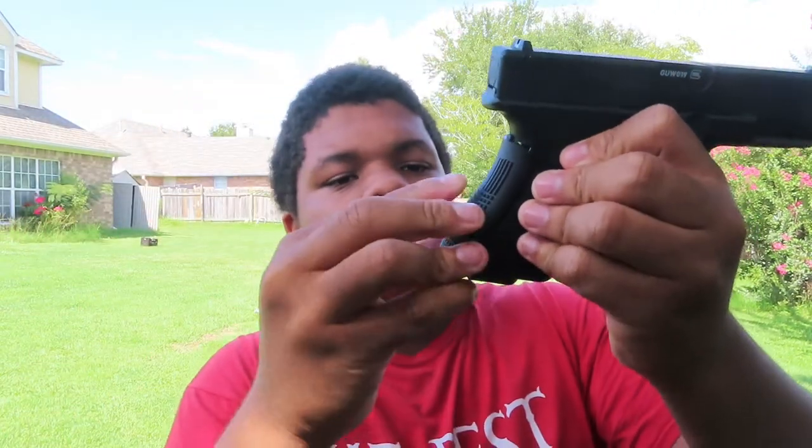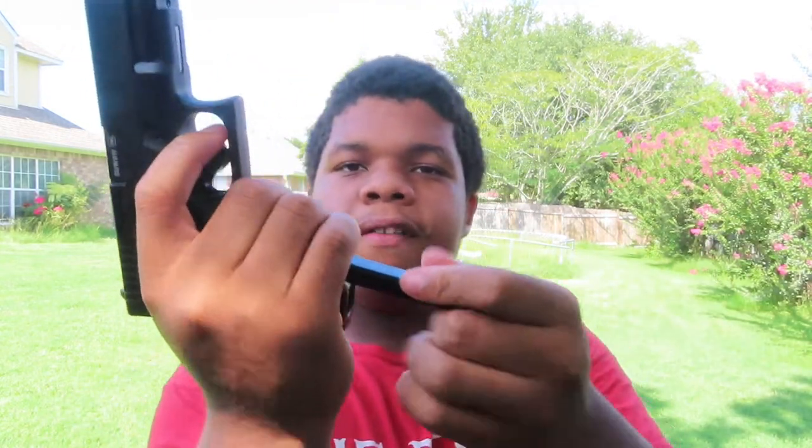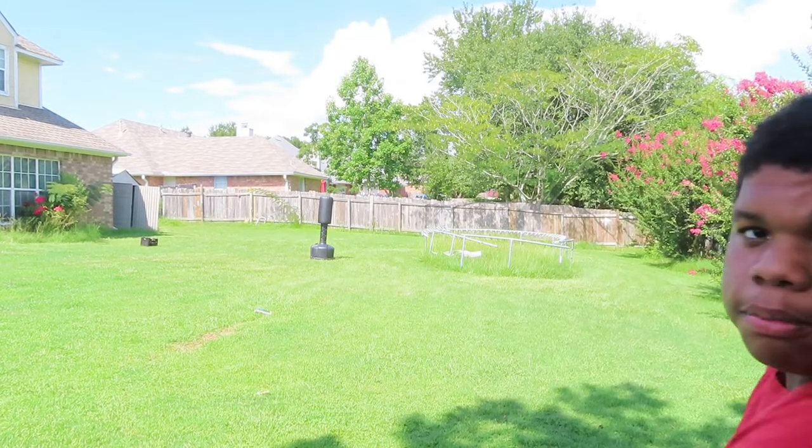Now it's tight. What you want to do is put it back in there like that. The mag's full of BBs as you can see. Go in there and you shoot - there's that little bag over there, the little punching bag thing. I'm gonna show you - you can pick it up and see.